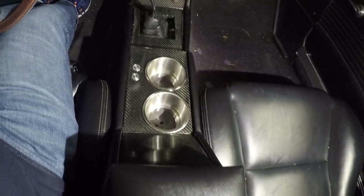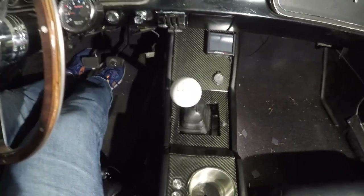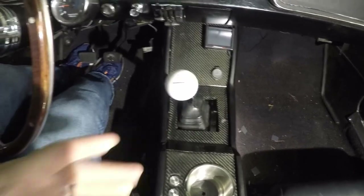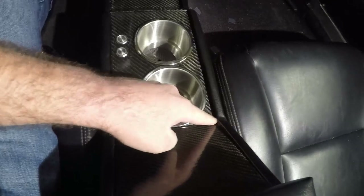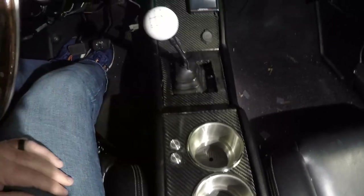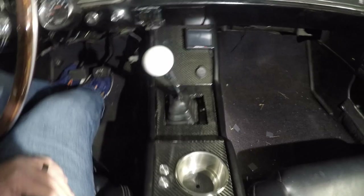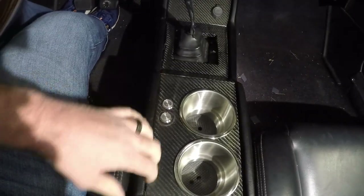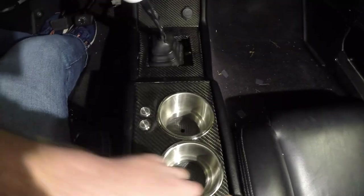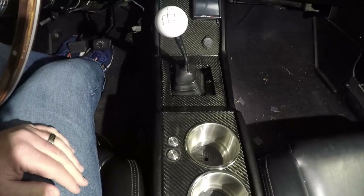Here we have the center console — overall I'd say it turned out pretty nice, I'm pretty happy with it. It's not perfect by any means. There's a little spot down here where you can see a little bit of a gap between the material and the wood, and a couple other spots have that as well. I'm pretty happy with it though. I can always take the panels and raise them up — they're kind of sunken down about a quarter inch — and raising them up a little bit will kind of hide some of that, or I could always try rewrapping it.